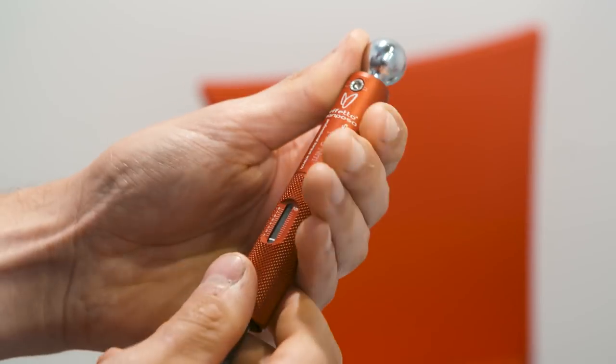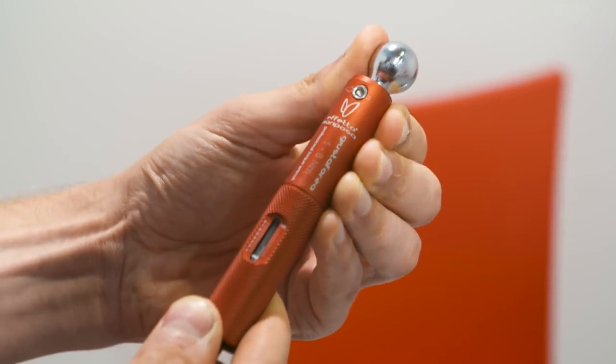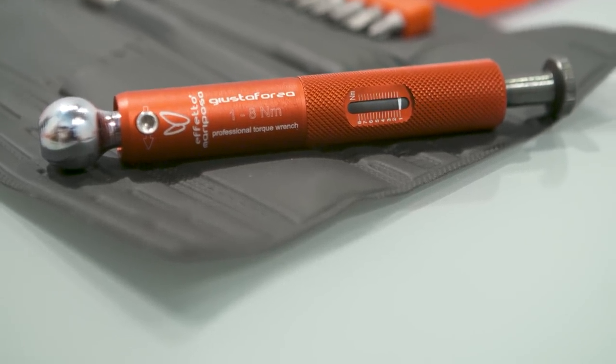I think this torque wrench will be really useful for people that have got high-end components like stems or seat posts with very low torque values. Exactly — this is the perfect travelling companion for a triathlete going to race somewhere or a cyclist doing a bicycle trip. It's so easy and so light to carry that you have no reason not to carry a torque wrench with you now.